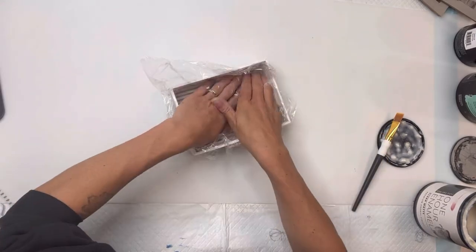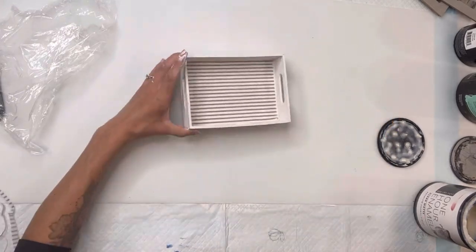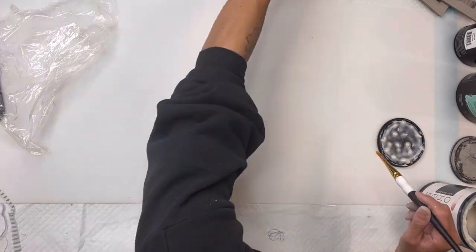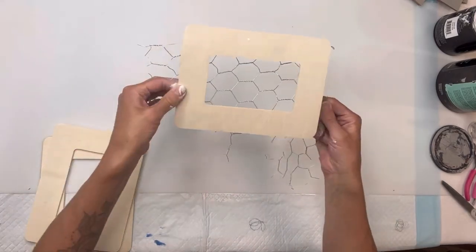I put some Wise Owl One Hour Enamel Clear inside my tray and laid the napkin on top of that. The saran wrap will just help get out any wrinkling or bubbling in the napkin. Then you want to follow up with a coat of the One Hour Enamel on top of the napkin.